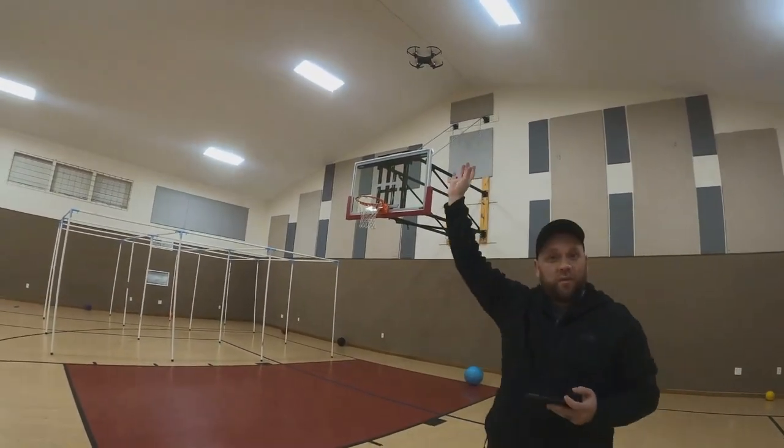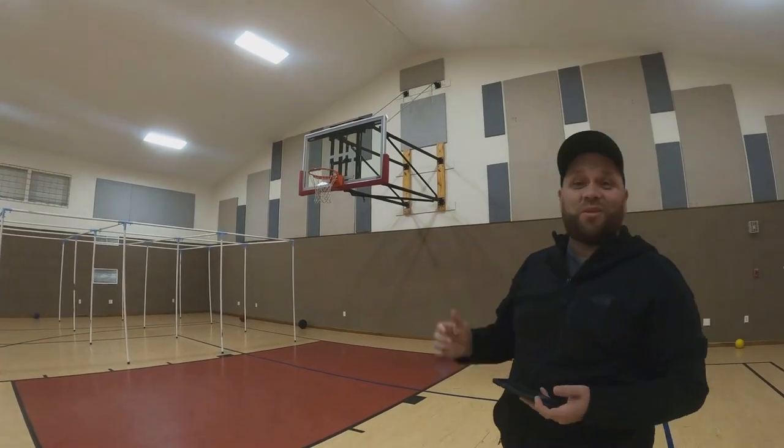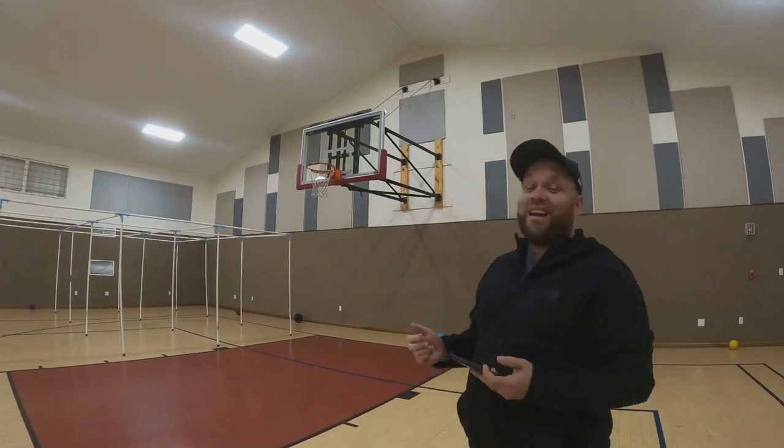You can tell by the way I'm talking here and the noise in the background whether you're able to have a conversation while this thing is flying. And so far, yeah, it's doing pretty good. I like it.